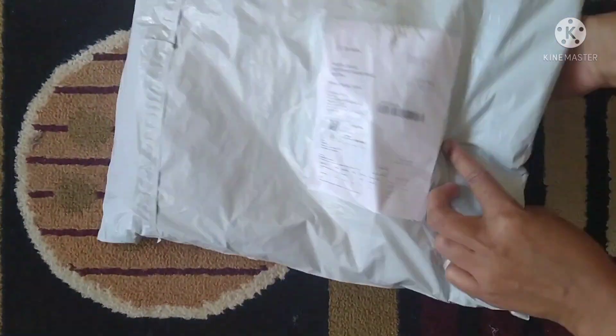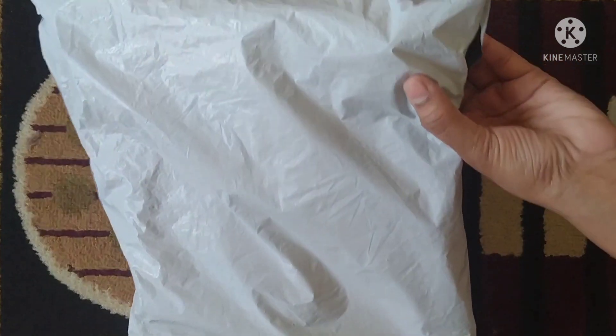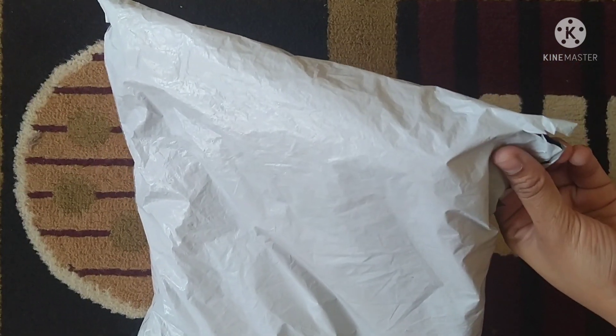Hi friends, welcome or welcome back to my channel. I am Preeti, and this is the Akshatan channel. We are in beautiful Canada, welcome to my channel. This is an unboxing video.